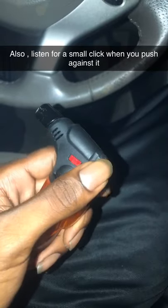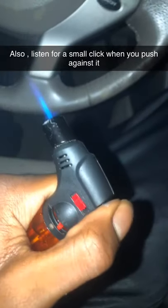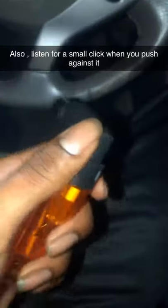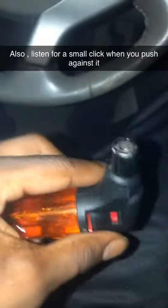What you want to do is go on the left side of the torch where all the components are. You want to push against it and light it. And if it doesn't light up, you just want to keep doing that until it lights up. That's how I just found out — I just kept messing with it.